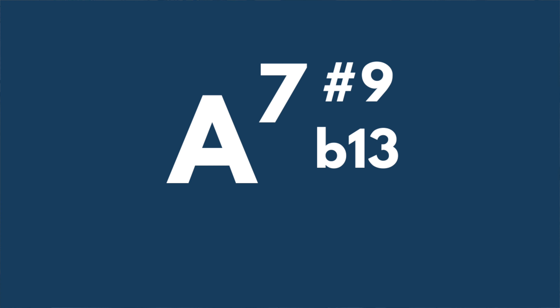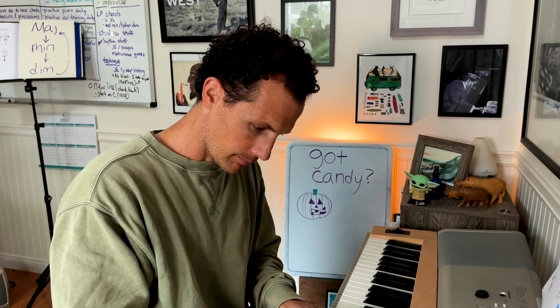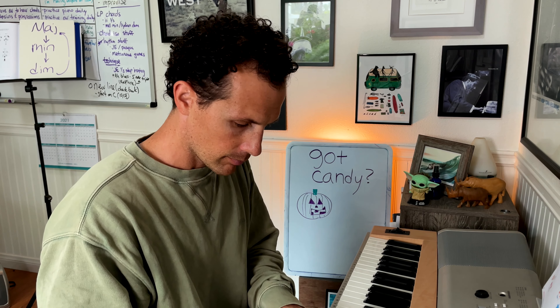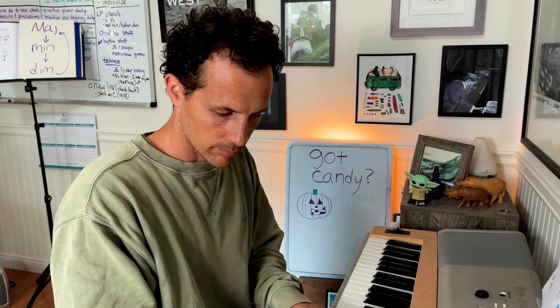That is A7 sharp nine, flat 13. And here's the last one. That was F sharp seven — just F sharp dominant, no alterations.